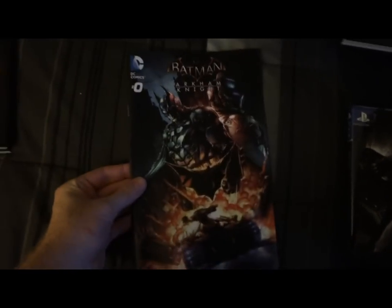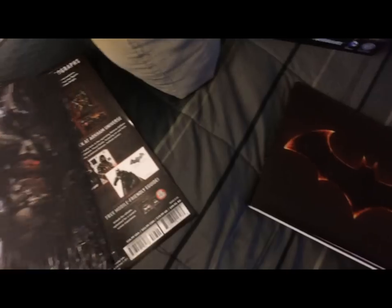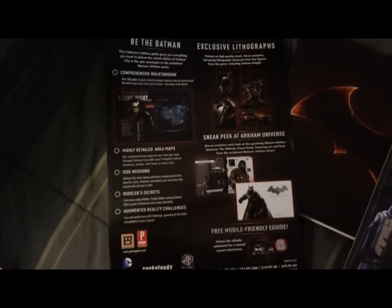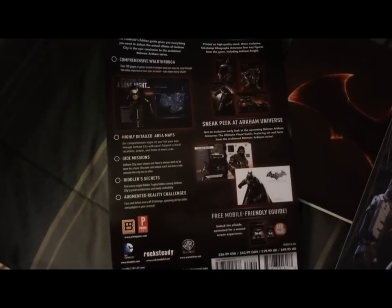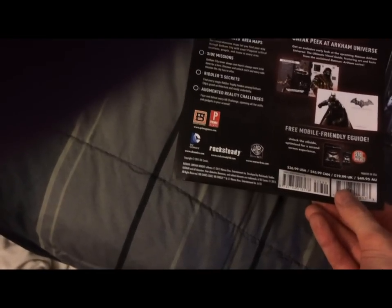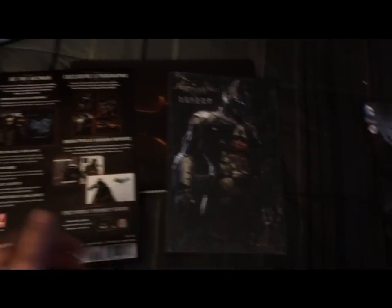I hope you guys enjoyed — I know the quality of the video wasn't great, I don't have much to record with. Again, if you're interested in the digital strategy guide, it retails for about $10 at GameStop, but since I got the limited edition I get a free one. The code's on the other side, so if you'd like it, stay tuned.